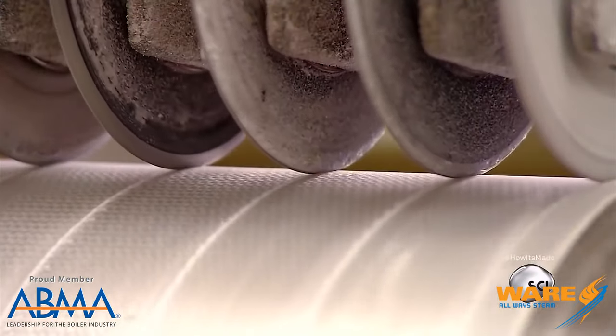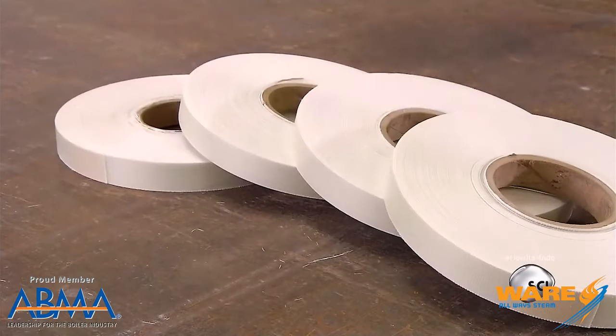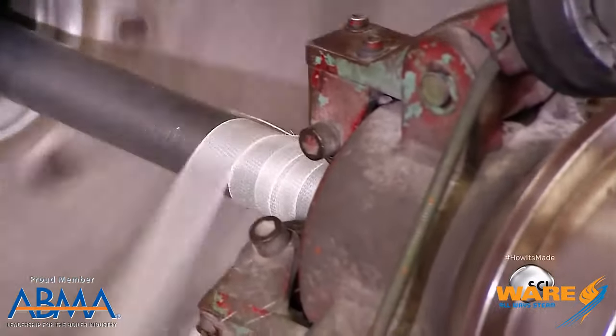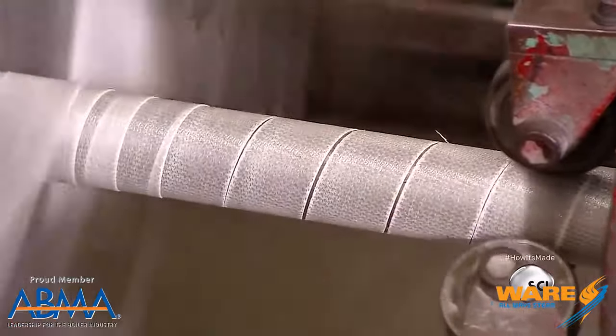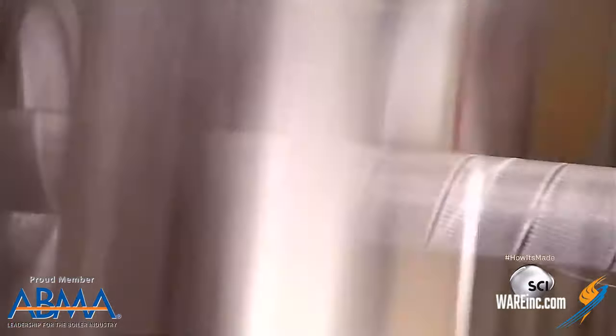A lot of pole vaults are made out of fiberglass, and this particular fiberglass is impregnated with resin that will come in later. What they do is they take long rolls of that fiberglass and cut it into strips, and they put it on this special spiral winding machine — they send it down one way, wind it around, and then send it back the other way. These particular strips are what's going to give the pole its flexibility and strength so that it doesn't break.